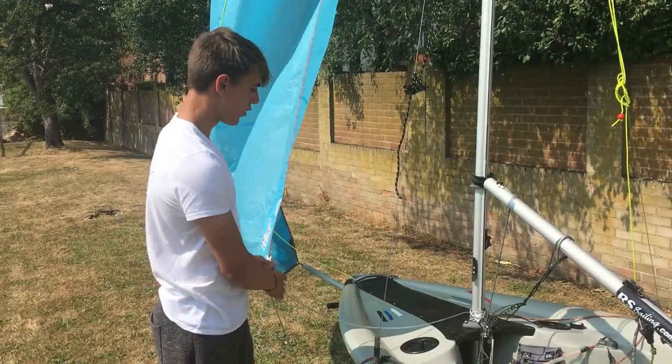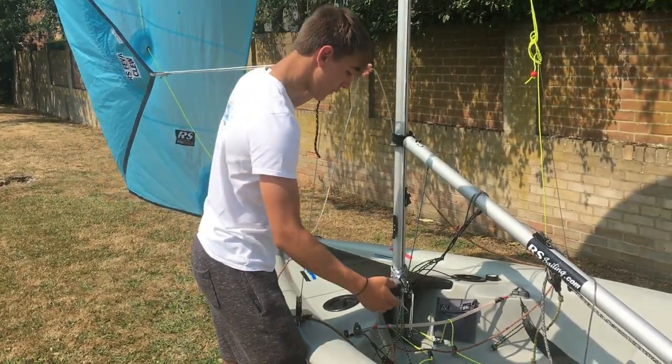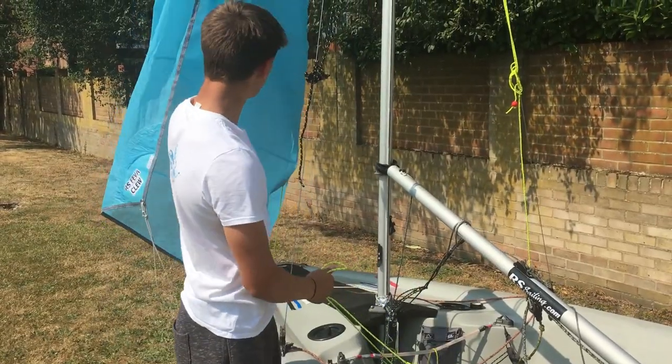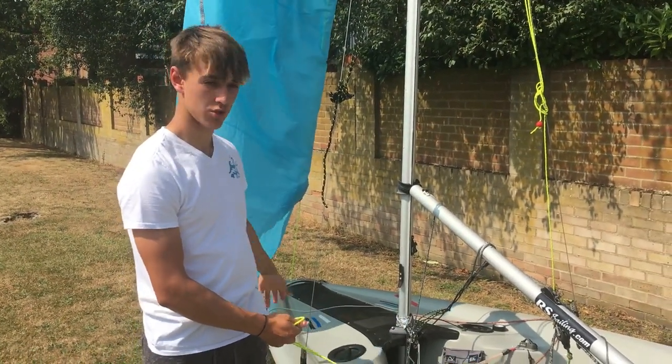Top tip for dropping the kite — if you're new to the Fever, because it can be quite stiff and hard to get into the spinnaker chute, just pull it down first. That just takes off the tension and allows it to go straight into the chute.